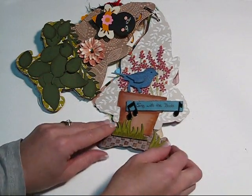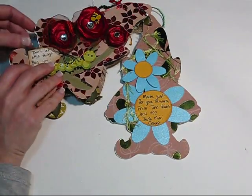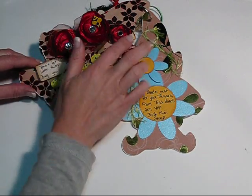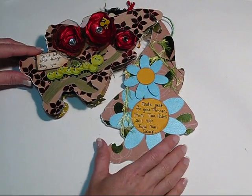'Sing with the birds.' And this one: 'Don't let little things bug you.' So my lollipop flowers and my little bug — he's so cute.